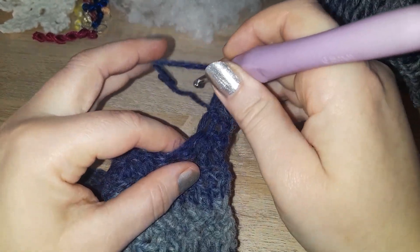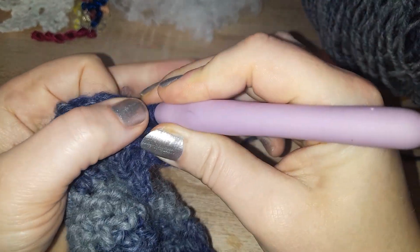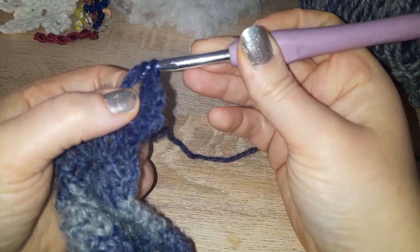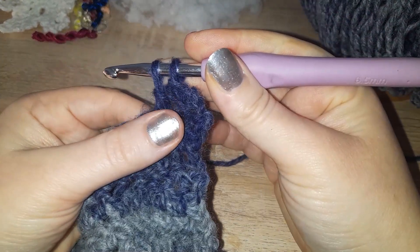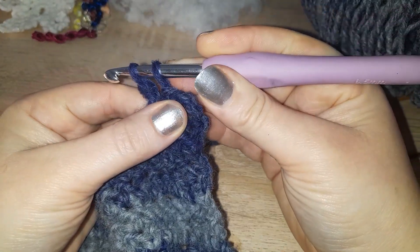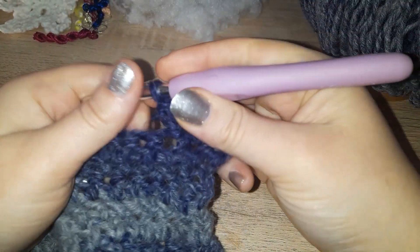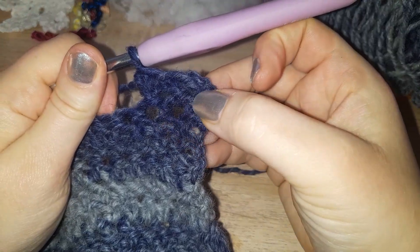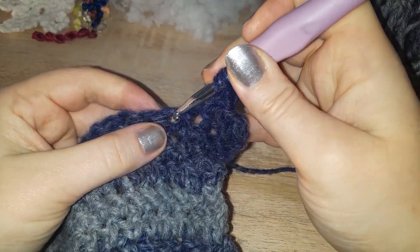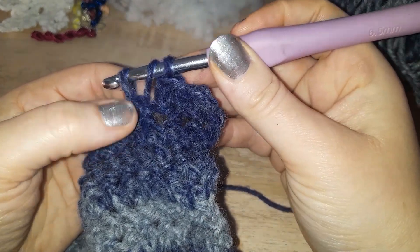So again: yarn over, go into your next stitch, yarn over pull through, pull through that first loop — you've then got two loops on your hook — yarn over pull through both loops on your hook. And there you have your first two. That is all you need to do for herringbone.